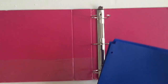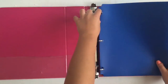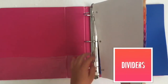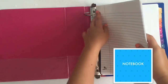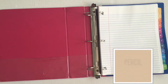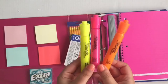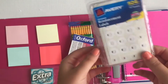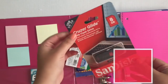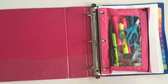All right, so here's an example of how I set up my binders. Starting off in the back, I keep folders there because that's where I put my old graded work. Then I put some dividers and some loose-leaf paper. Of course, a pencil case. Normally in my pencil cases, I keep highlighters, pens, hole punch stickers, a flash drive — which is most important — and post-its.